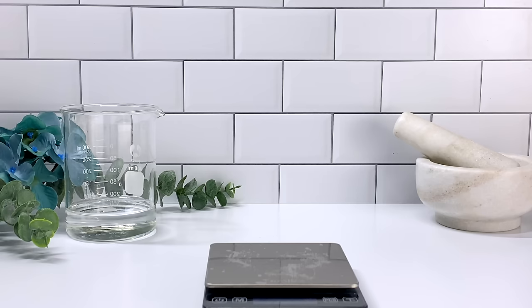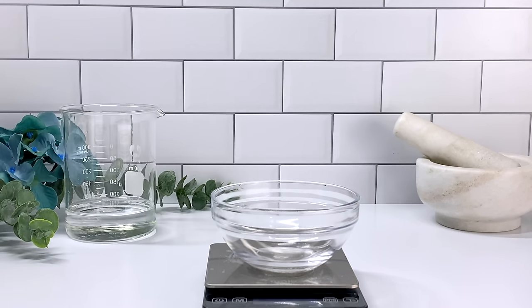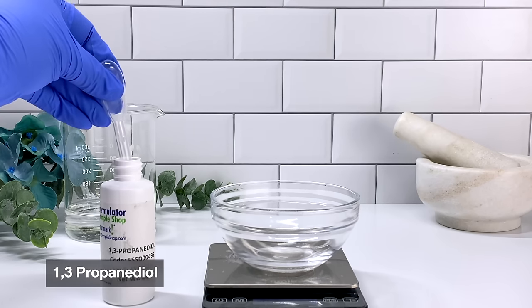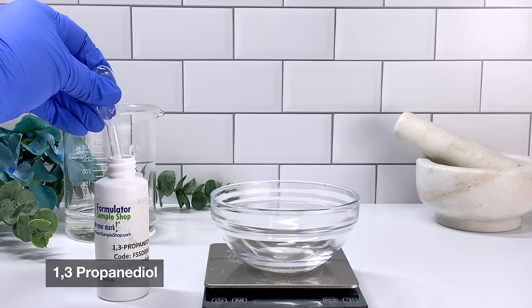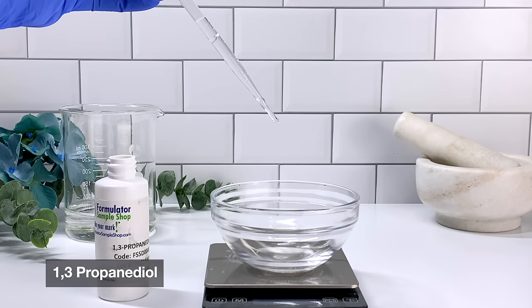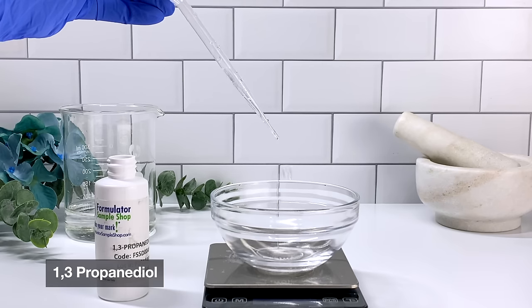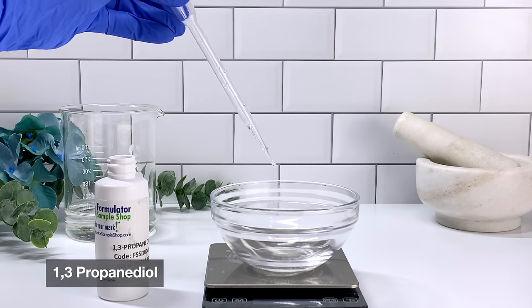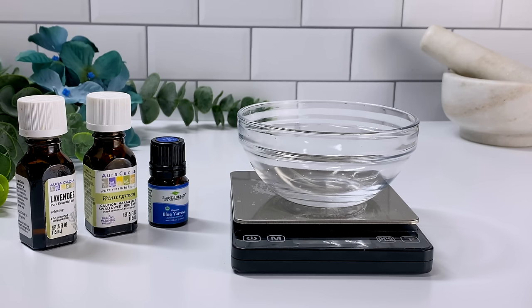You guys have probably seen this in your shampoos, your DIY shampoos, or your DIY water-based anythings — toners — the water and the oil tend to separate. Even if you shake it or mix it, it will eventually separate. In order to fix this, you need a solvent. Some of the most popular ones are propanediols — this one is actually a natural alternative to petroleum-based propanediols and it's a really great solvent.